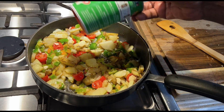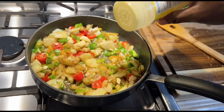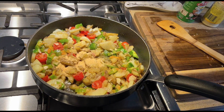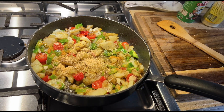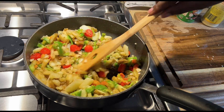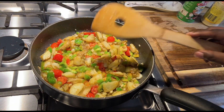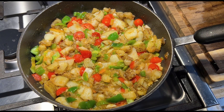I'm gonna add a little Tony's Creole, a little adobo, a little garlic powder — whoa, that's too much, sorry. And a little bit of complete seasoning. Stir this all in. I'm gonna let this brown down a little bit — I like to get my potatoes a little browned up.